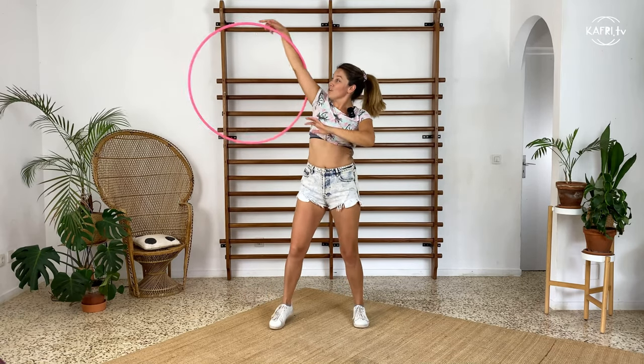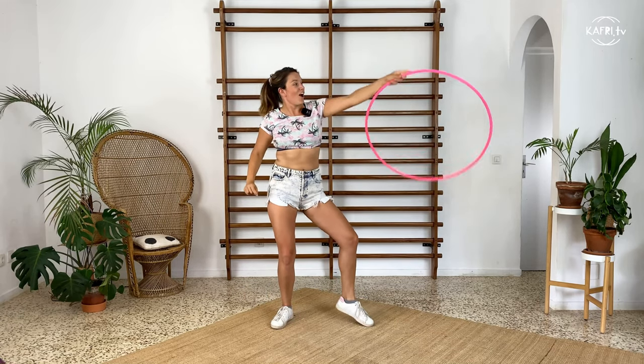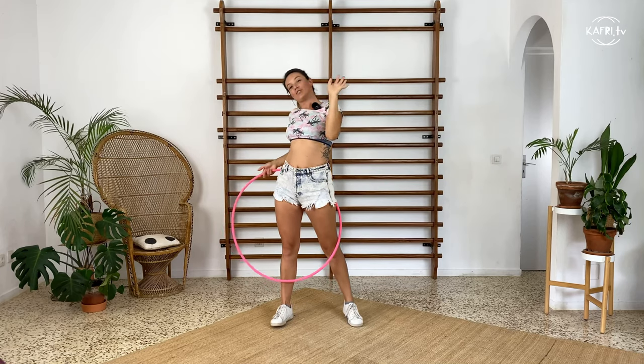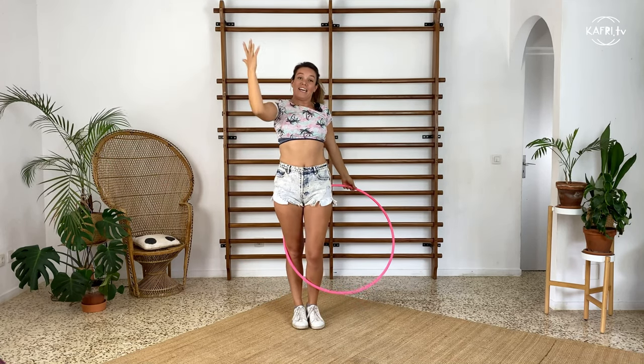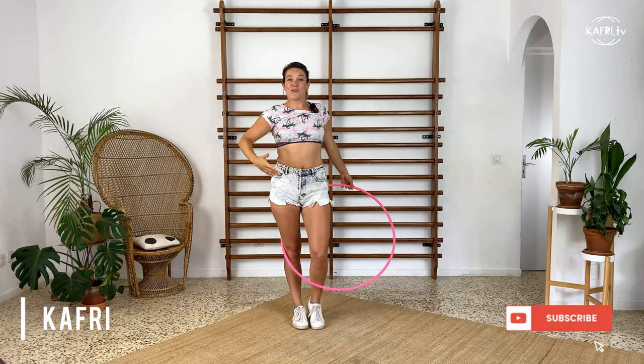One of the tutorials that hasn't shown up yet on this channel is the arm wrap escalator, which is one of the coolest forms of escalators. Hi, I am Gaffrey, this channel is about hula hooping, and let's go with the tutorial.